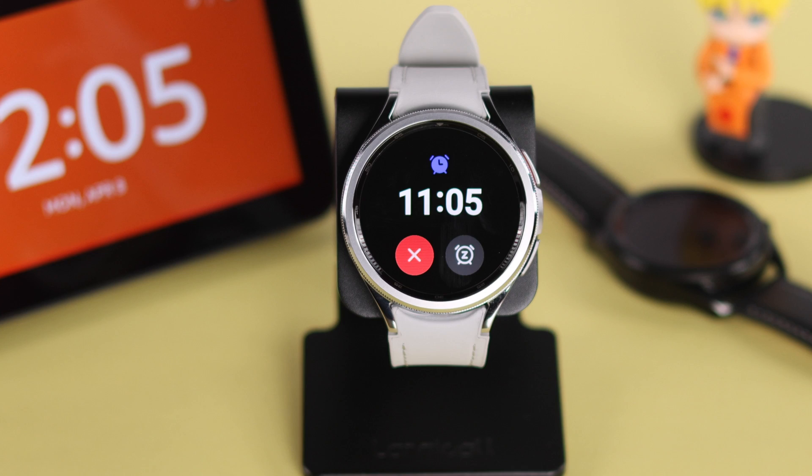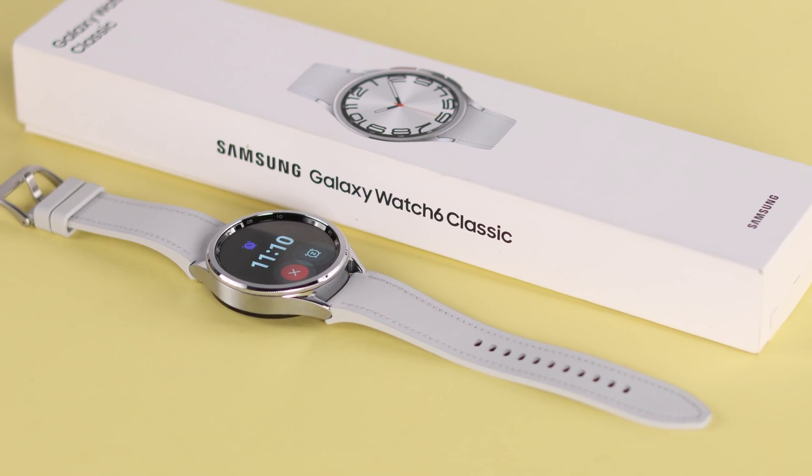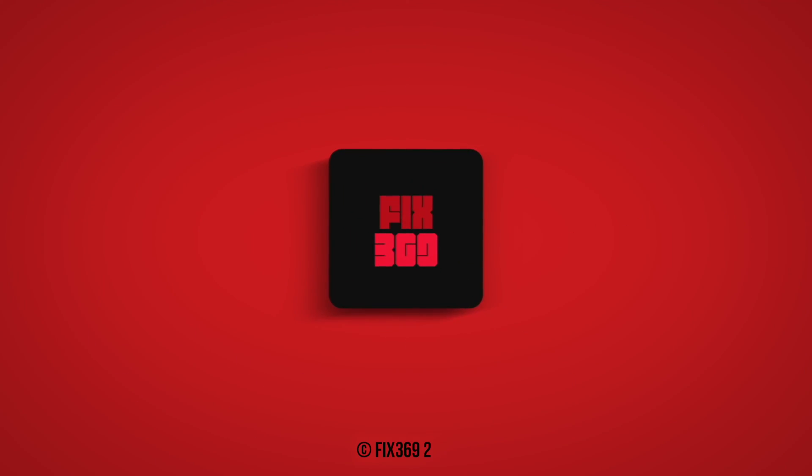And that's all — simply you can add any alarm or reminder on your Samsung Galaxy Watch 6 Classic. Happy waking up, thanks for watching!